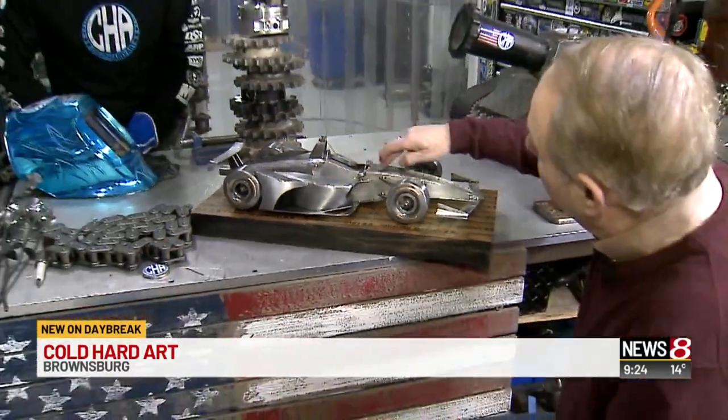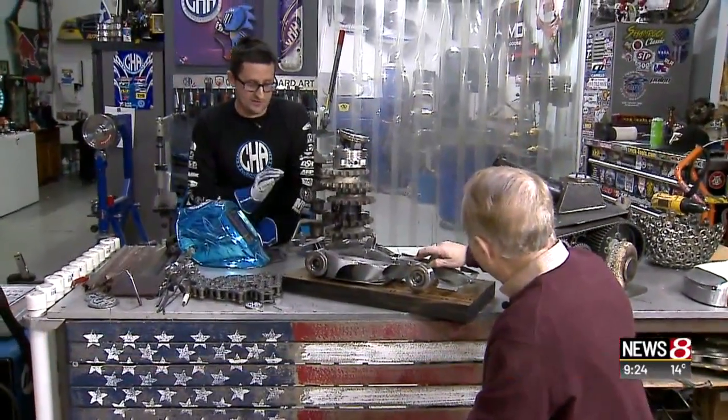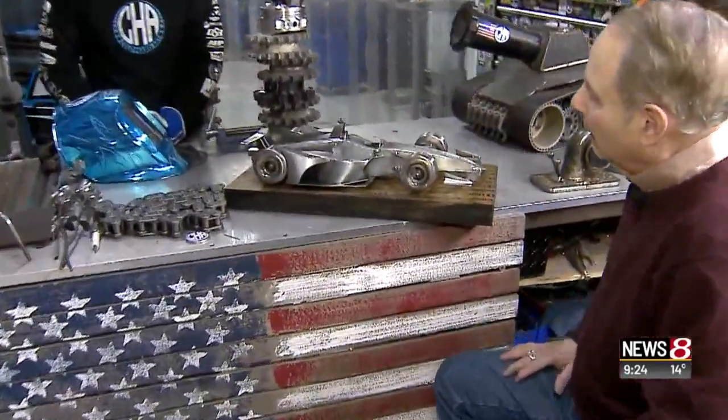And the metal here is from? That is actually all just what I call new sheet metal. For that piece right there, there are no used race car parts in it. That is all just handmade, hand-formed sheet metal. That's about 40 hours right there.